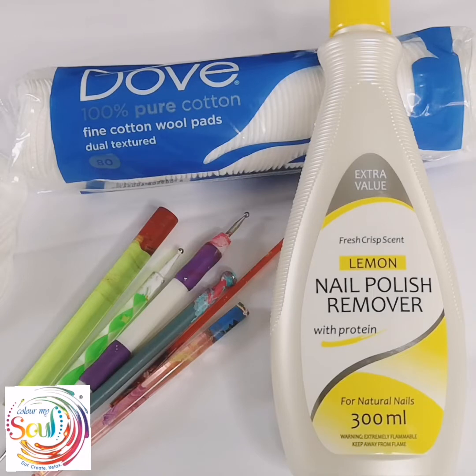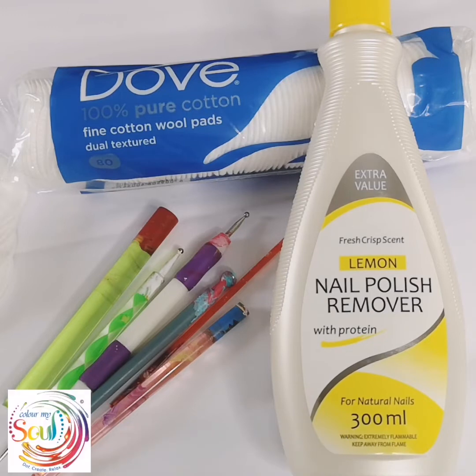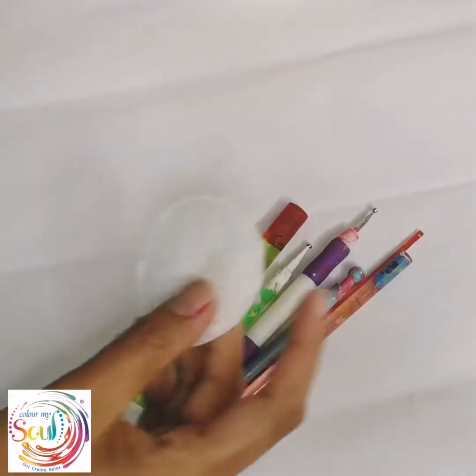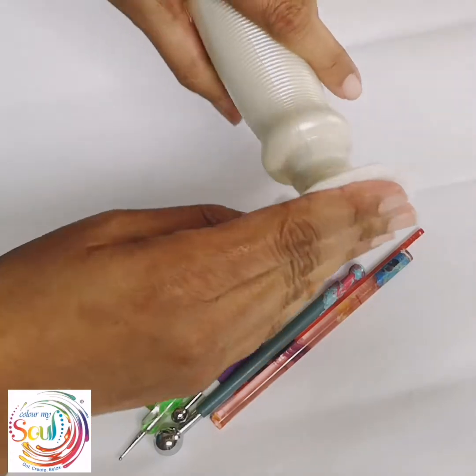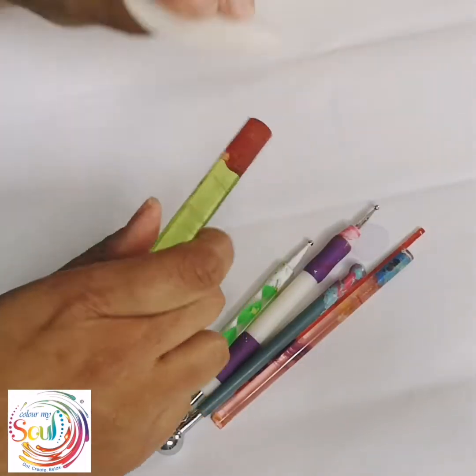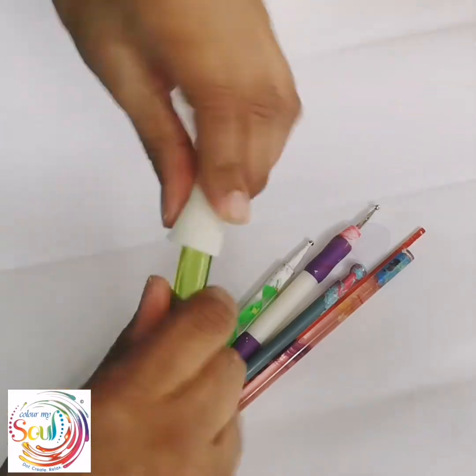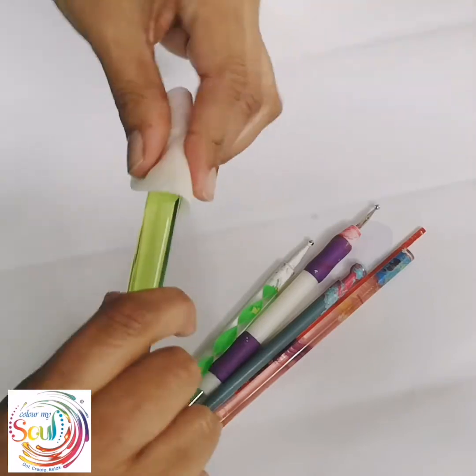Hi everyone, this is Group of from Color My Soul. This is just a quick video to show you how I clean my dotting tools using just nail polish remover and cotton wool pads. All I do is load my cotton pad with nail polish remover and gently wipe the tools.